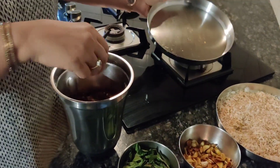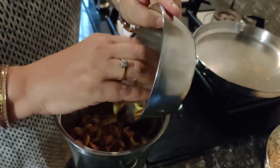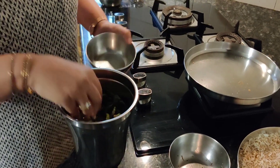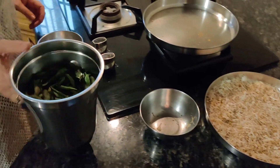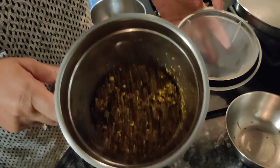I will cook the meat with a small amount. I will cook the meat with a little bit.